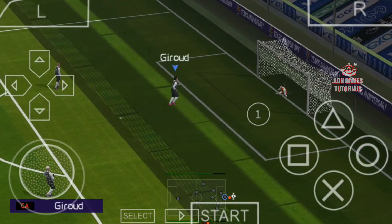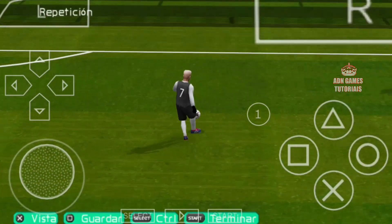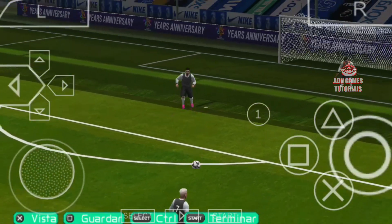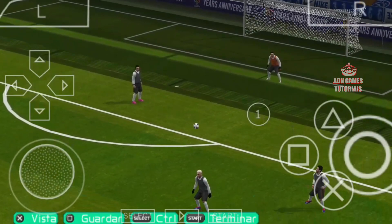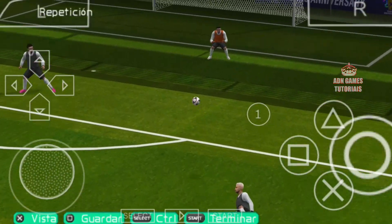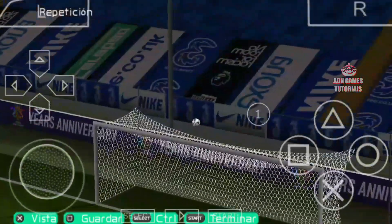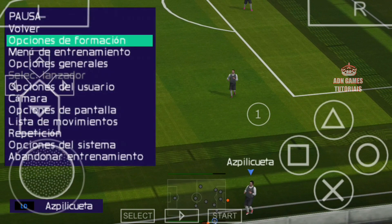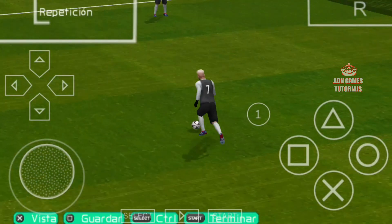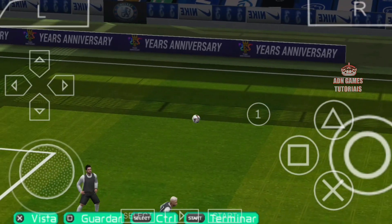Galera, esse lance é muito lindo demais. É um lance que eu acho que vocês vão estar encontrando pela primeira vez aqui no meu canal, porque poucas pessoas viram essa finalização. Tem hora que o cara se atrapalha e chuta a bola pra outro canto — é praticamente um bug mesmo.